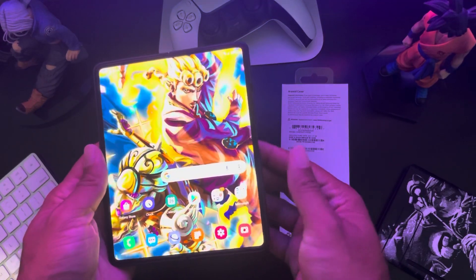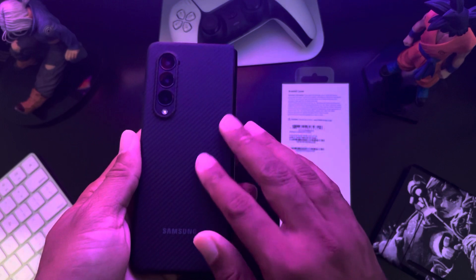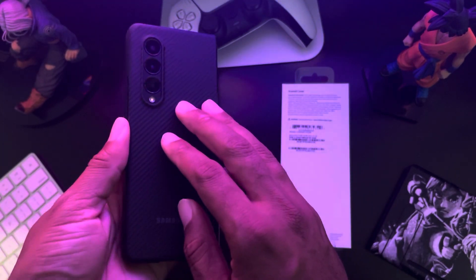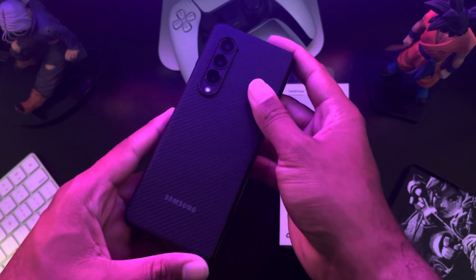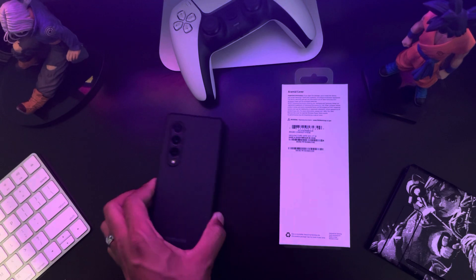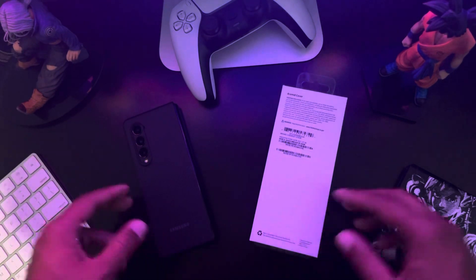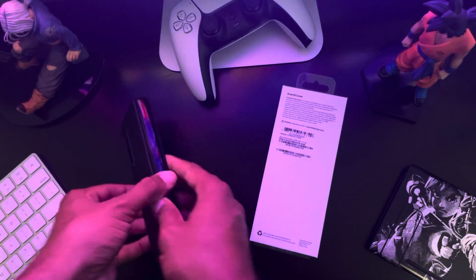If you want something that gives you protection from scratches, this case is going to be just fine — it protects the body of the phone while keeping it nice, slim, and light. I hope you enjoyed this video. If you're in the market for a case, this is my absolute favorite. For those who have ordered the Z Fold 3, I hope you're starting to get it. This case is really, really cool — it's very pretty and very nice.